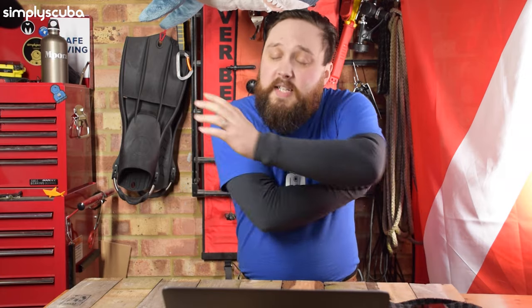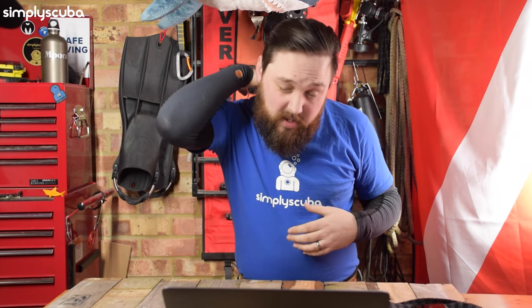Underarm inflation is pretty standard here — the inflator wraps around under your arm and you clip it to your chest so you can inflate and deflate. You also get a purge valve just at the small of your neck, and if you're in a horizontal position and need to vent, there's a little pull toggle so you can vent it as well.